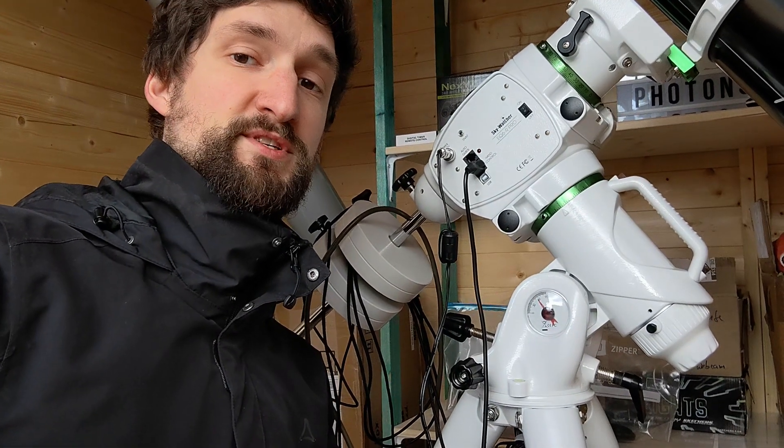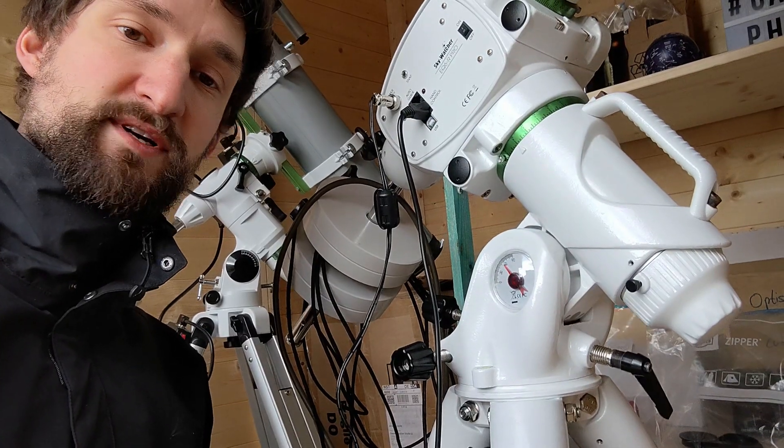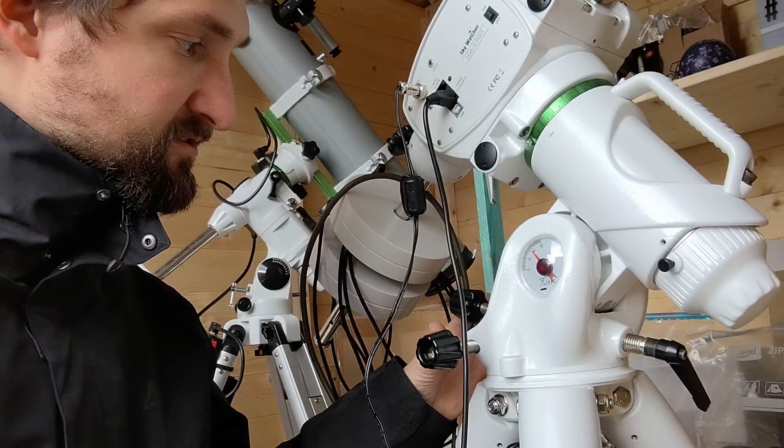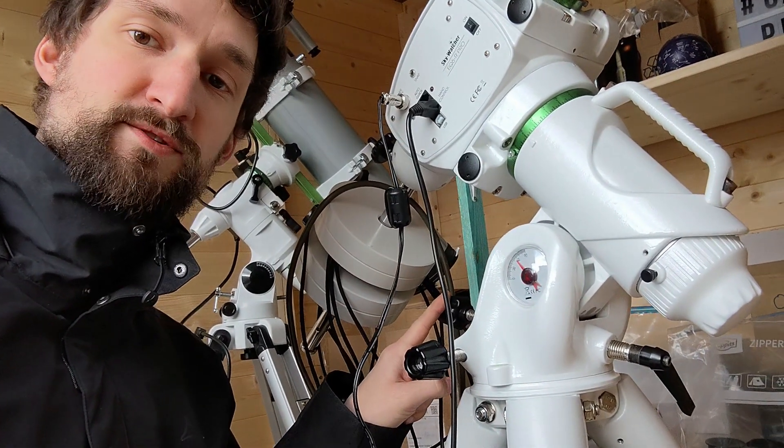Hi folks, it's Chris. I have a question regarding the EQ6R Pro mount and concerning the polar alignment procedure, and I wonder if you can help me out. During polar alignment I need to adjust those two pairs of knobs — the azimuth and the altitude knobs on my EQ6R Pro.